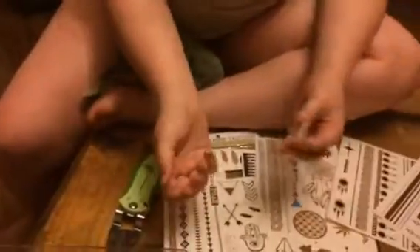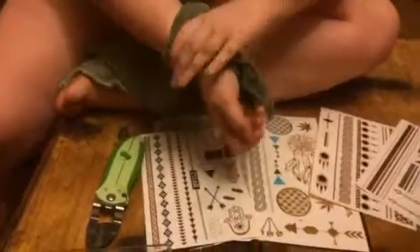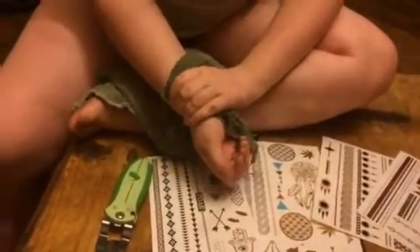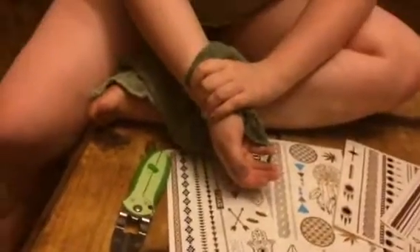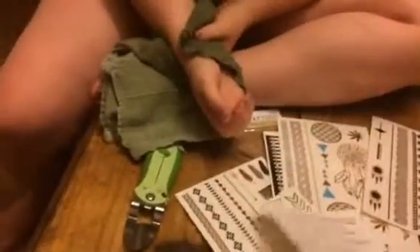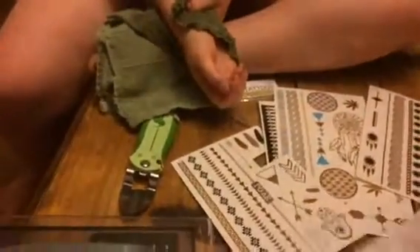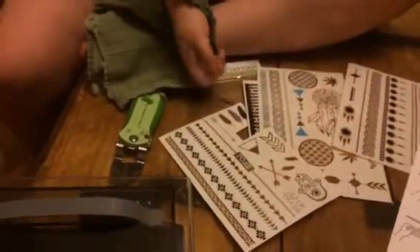Isabella is going to demonstrate how you put these on. You just peel off the backing, put it where you would like, and then hold a wet cloth or sponge over the backing — probably about 30 seconds or so. Just like your kids' temporary tattoos, you're going to want to hold it on there and rub the back of it for about 10 to 20 seconds.